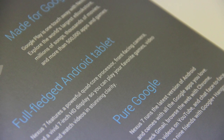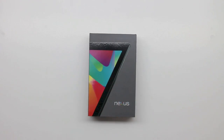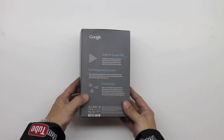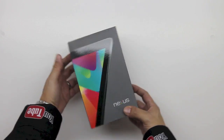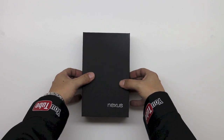Now the important thing to note here is that we have no skin on top of our Android operating system, which means that we're going to be able to enjoy the overall pure Android Google experience. I picked up the 32 gigabyte model which comes in at $249.99, and you can also opt in to get the 16 gigabyte model for $199.99, which is obviously a great price point for an entry level Android tablet.